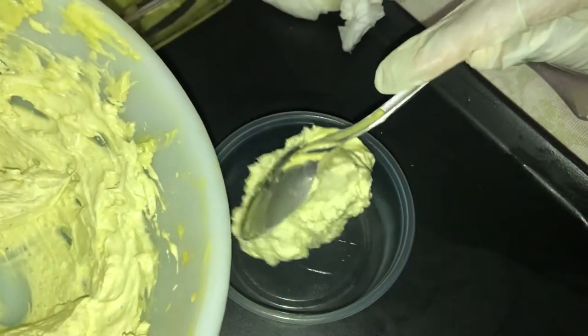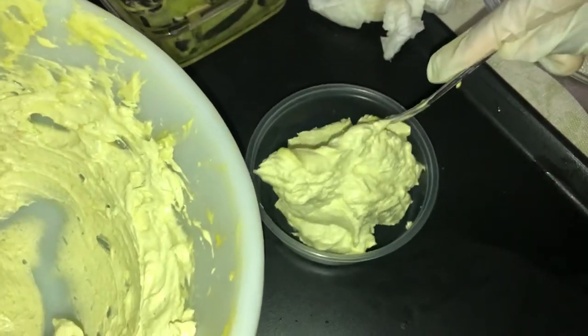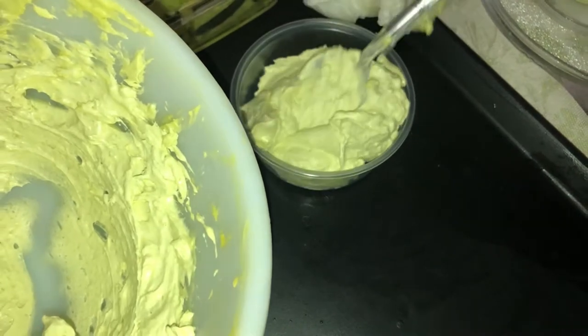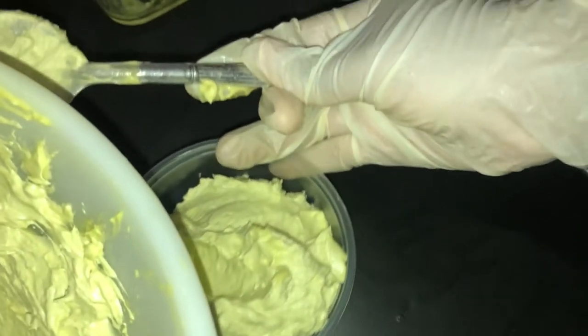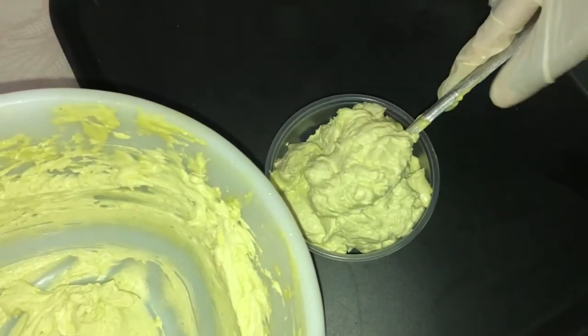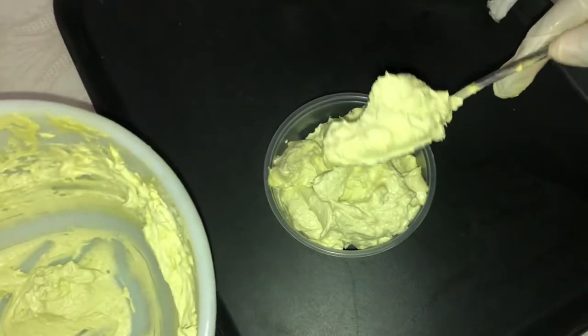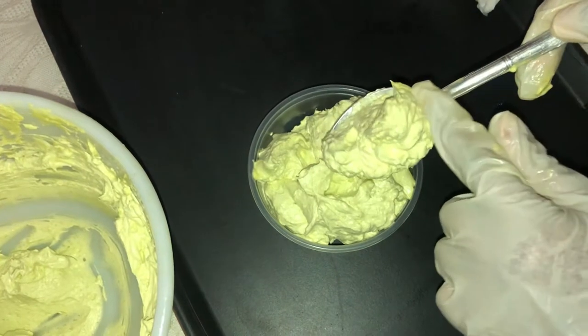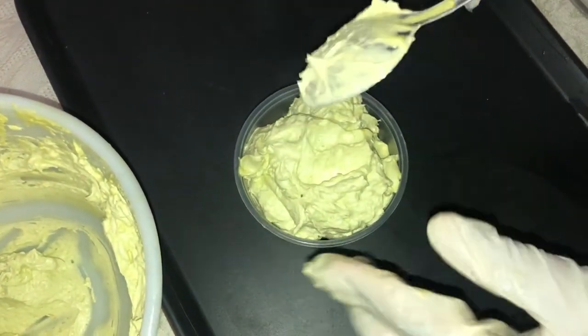I store this in the freezer because I did not add any preservatives — in order to prevent the oils and butter from going bad too quickly, I store it in the freezer. It should be good for up to 30 days. I take out a portion each time I need to use it and allow it to come back to room temperature before use.